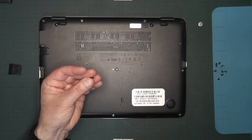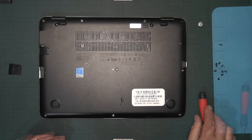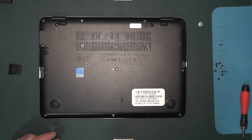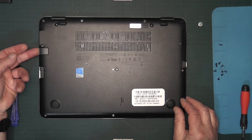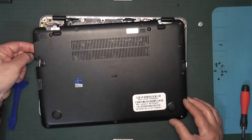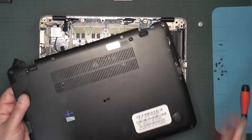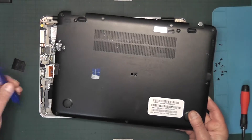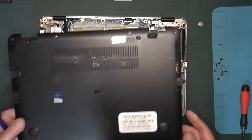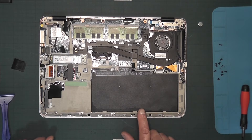Open that up — note that it's a different, longer screw, so keep that to one side and remember where it came from. You'll then need something to help you lift the cover. Just push up where the LAN plug goes and it should pop up. If it doesn't pop up, use a plastic spudger — not a metal one — to help you along.